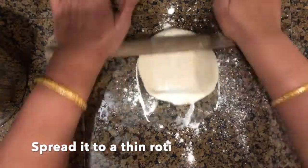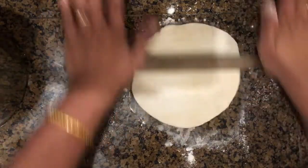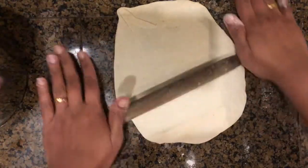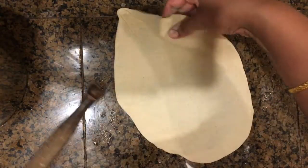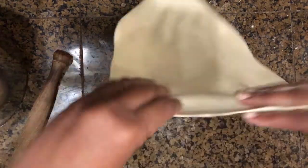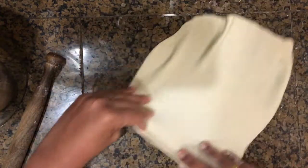I always spread rumali rotis on my work surface instead of using a chakli or chapati-making device. Rumali rotis need not be perfectly round — the key to a good rumali roti is in making the dough. The more you knead the dough, the more stretchy it becomes. Press the sides and roll them out as thin as possible.